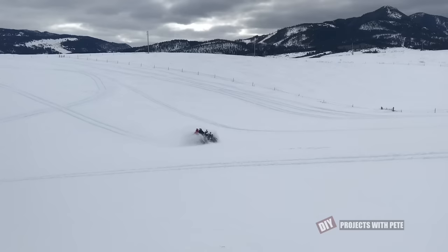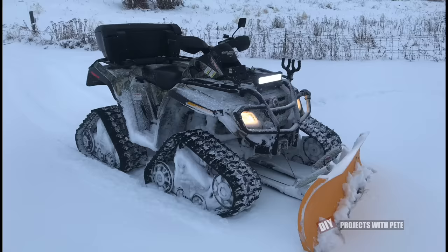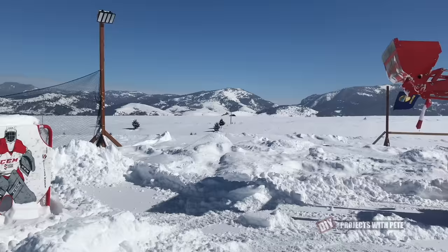Winter does get long so it's a good idea to have plenty of activities to stay busy. One fun thing we've done is put tracks on the four-wheeler to play around in the snow, and if you're wondering, a plow can still be attached using an extension.